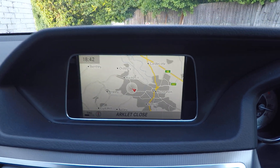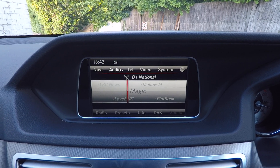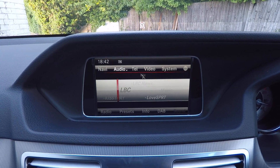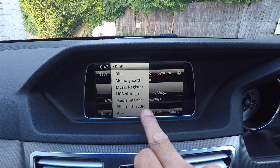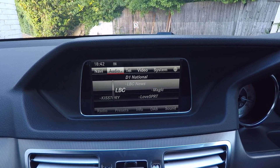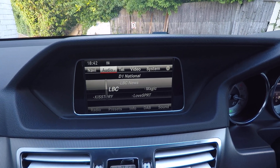We have sat nav, radio, and DAB. You can connect via CD, memory card, music register, or Bluetooth audio. Here I've got the DAB working — if you want to hear people moaning, you listen to LBC.